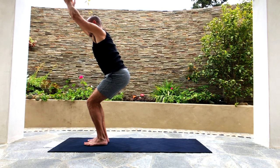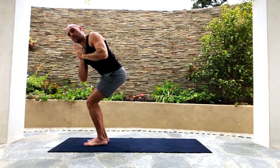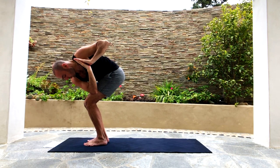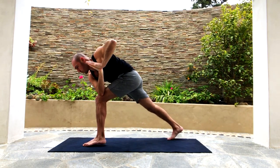Bring your hands together in prayer pose and start twisting to the left — twist, twist, twist — and then hook your right elbow on your left knee. Step your right foot back into a lunge.